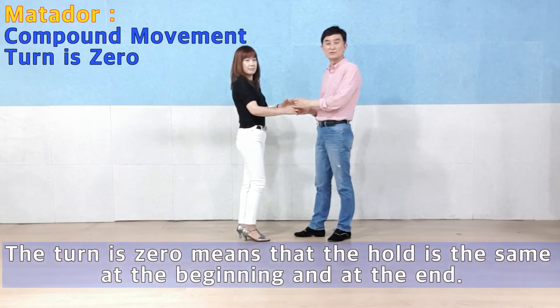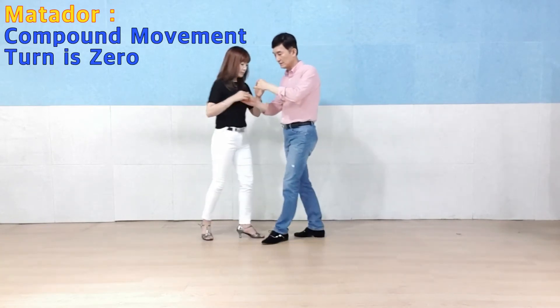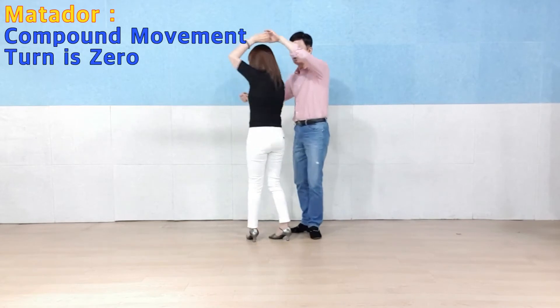Turn to turn is 0. This is the beginning of the hold, and the end of the hold. Six, seven, one, two.